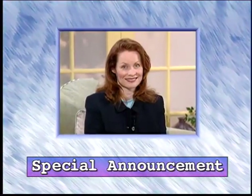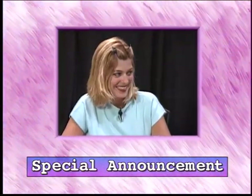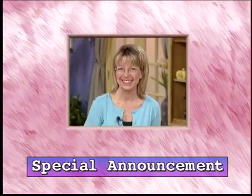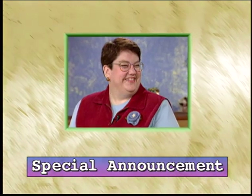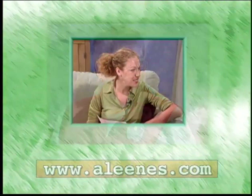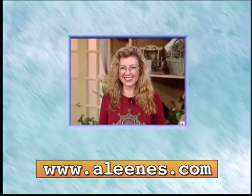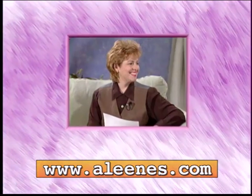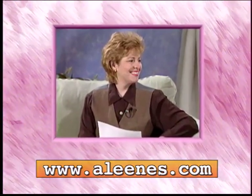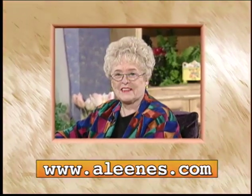A special announcement to our viewers: after Friday, June 30th, Aline's Creative Living will no longer be aired on TNN. You can help by writing a letter to your local cable company or network affiliate asking them to pick up Aline's Creative Living. Write your own letter or check our website, www.alines.com, for a pre-written letter you can print out, sign, and send. All of us at Aline's Creative Living thank you for your support — because of you, we were able to reach thousands of crafters and help them change their lives through creativity.